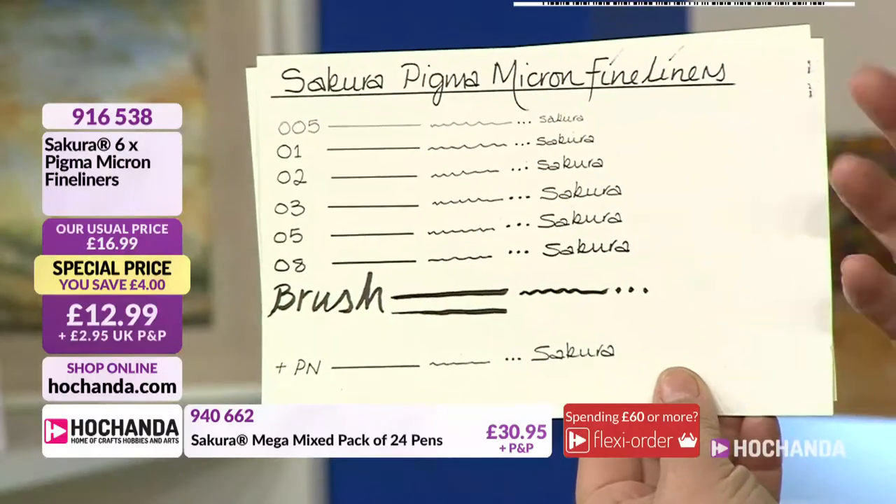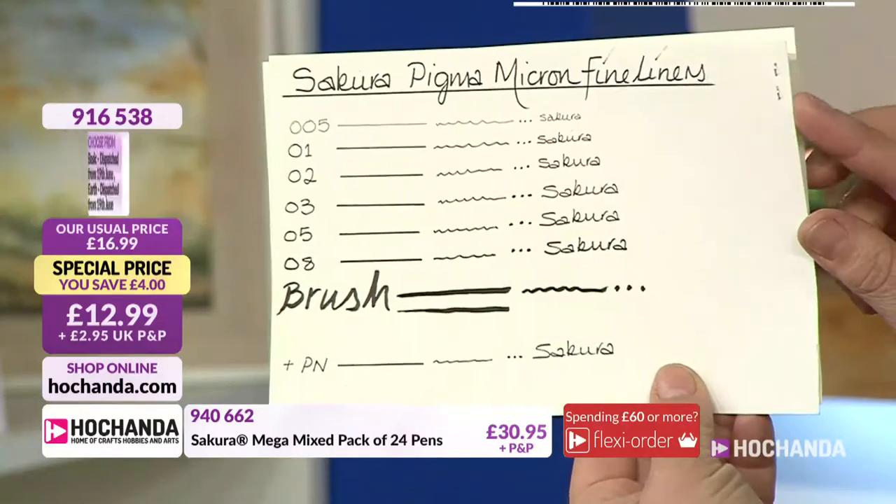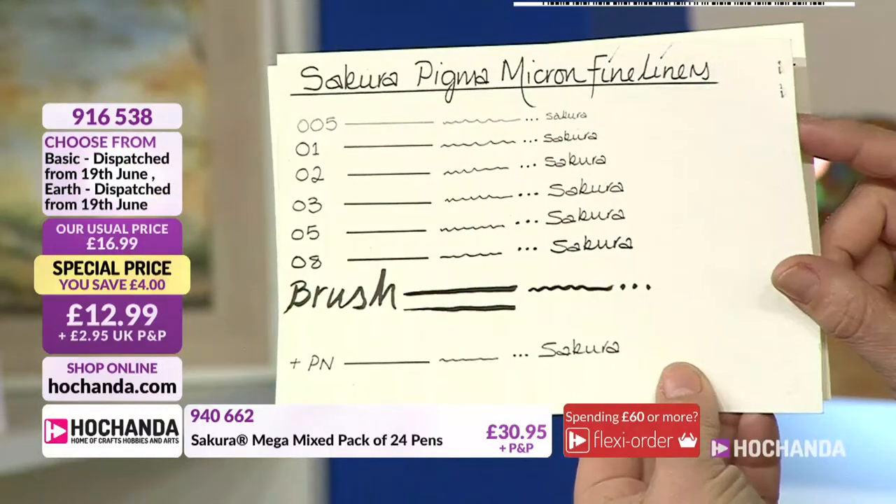If you want a black look but it's bleeding through to the back of your page, then these are the ones for you. This particular set that you can see here are fine liners.